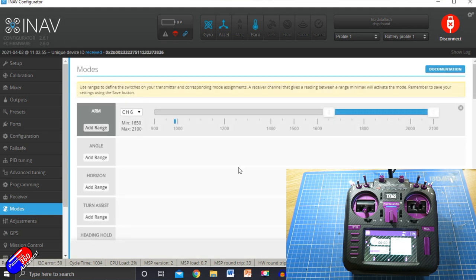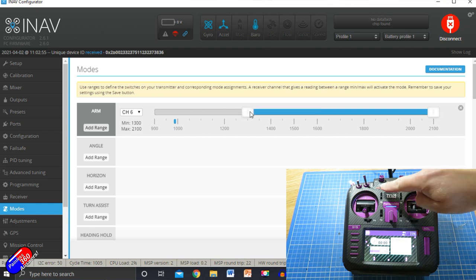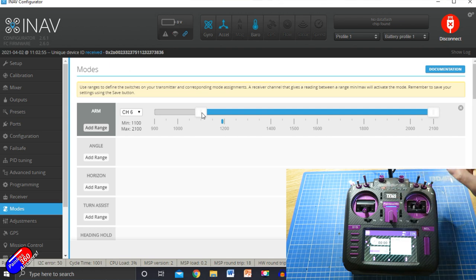If we go into the modes tab, that little blue indicator shows the channel value. As I press the buttons, you can see the channel value moving — it's moving about 40% each time. So what we can do is say that in the very left-hand condition — which is the default one when the radio turns on — everything's safe. But in every position from there on up, as I press button two, you can see the blue indicator move and the model is armed. That would work.